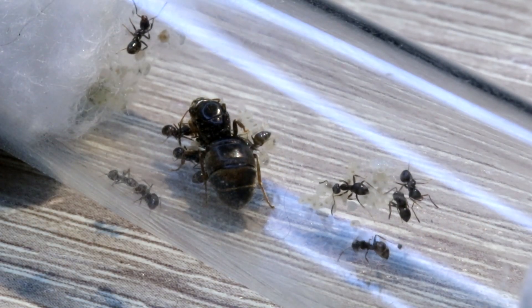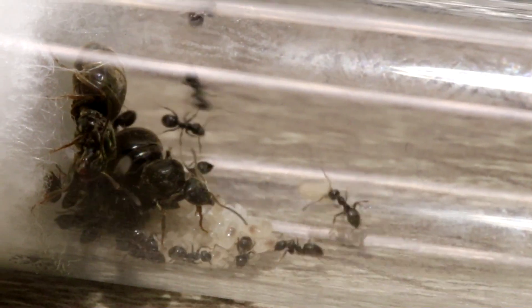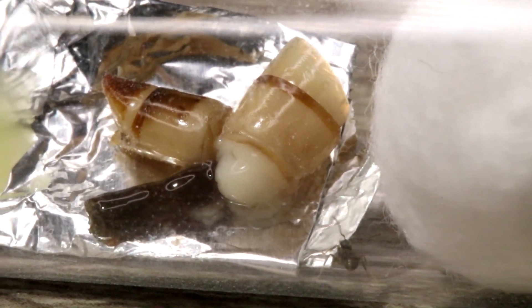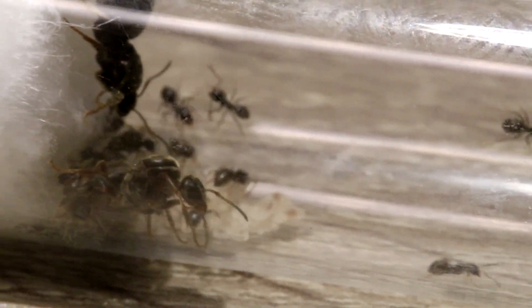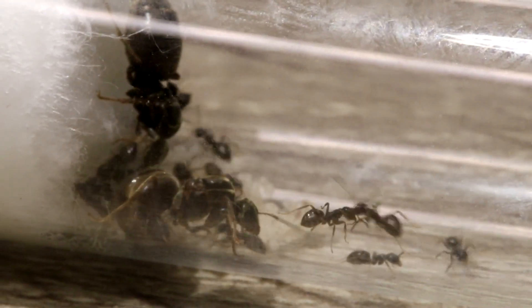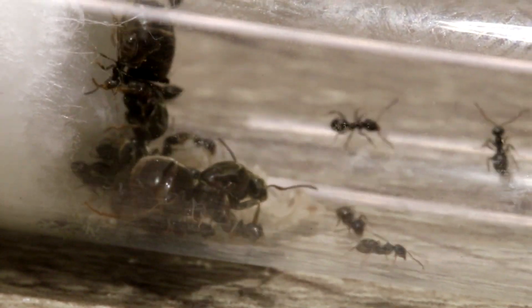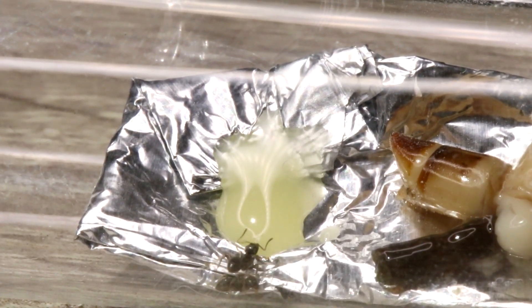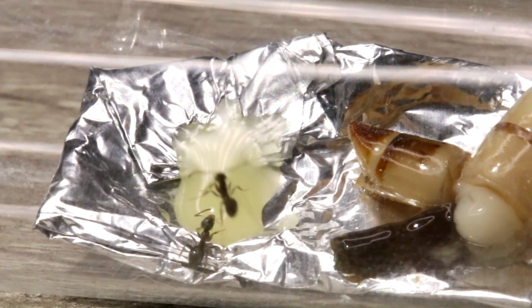Feeding your ants for the first time is pretty simple, but there are a few things you should know. When you feed the colony for the first time, the workers will generally get very scared the first time you unplug the cotton and start to feed them. That is because the air inside the test tube is their own little environment, and as soon as you unplug that cotton ball they may get very stressed because a new scent is suddenly all around inside their test tube.